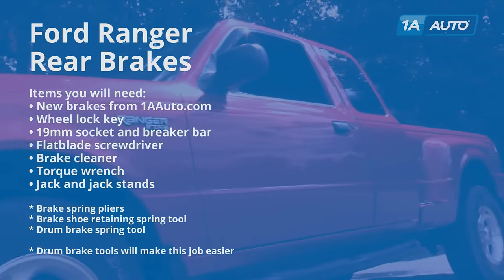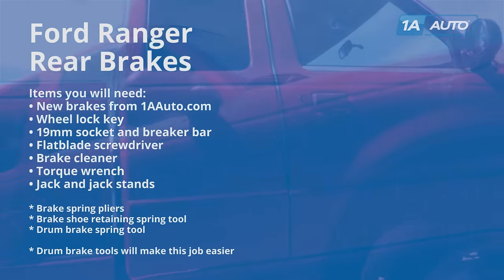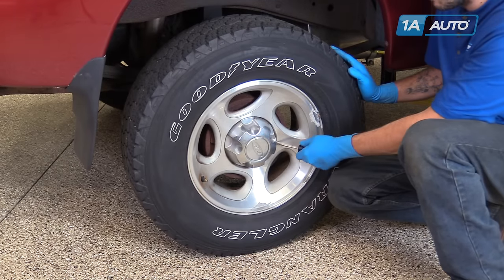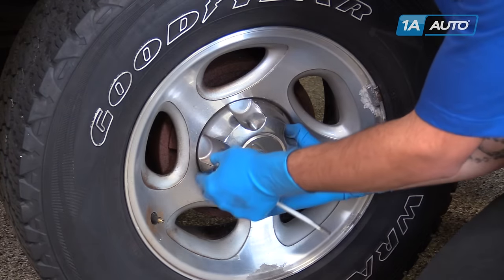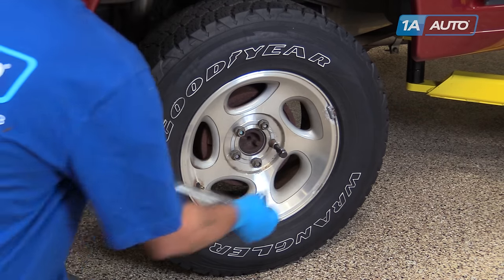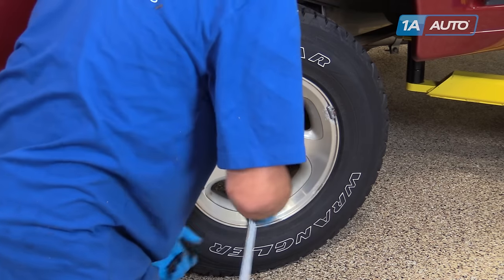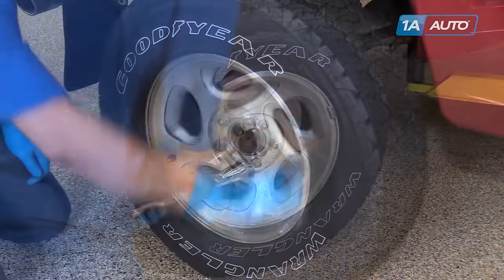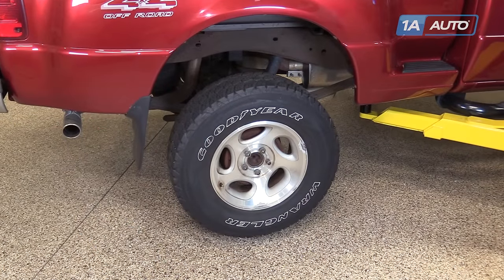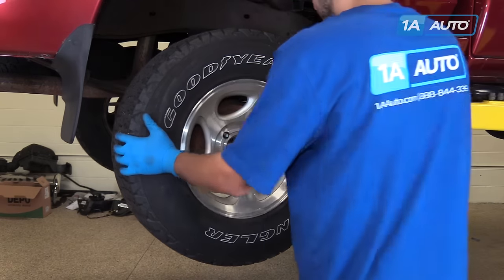Here are the items you'll need for this repair. Using a flat blade screwdriver, carefully pop out the hub cap. Ours has a wheel lock key — if yours doesn't, you'll just have to remove the regular lug nut the same way you would any other. Insert the key in a 19-millimeter socket and a breaker bar. Break that loose, and then the rest of your lug nuts. Raise and support your vehicle — we're using a lift to make it easier to film, but you can easily do this at home with a jack and jack stands. Finish removing your lug nuts by hand, then remove the wheel and tire.